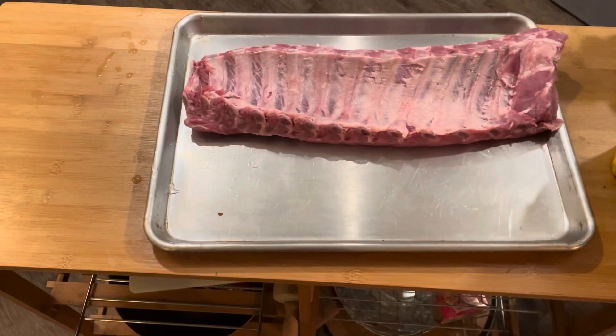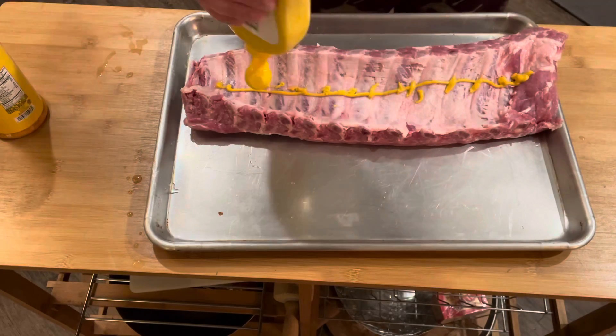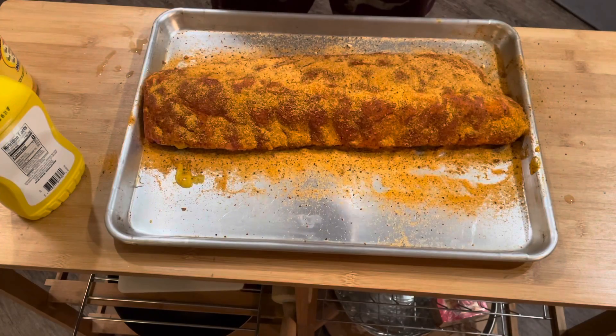Honey garlic baby back ribs. Get a rack of baby back ribs and pull the membrane off the back. Next, put down some yellow mustard and spread it around in a nice thin coat. Season well with a honey-based barbecue rub or your favorite barbecue rub.